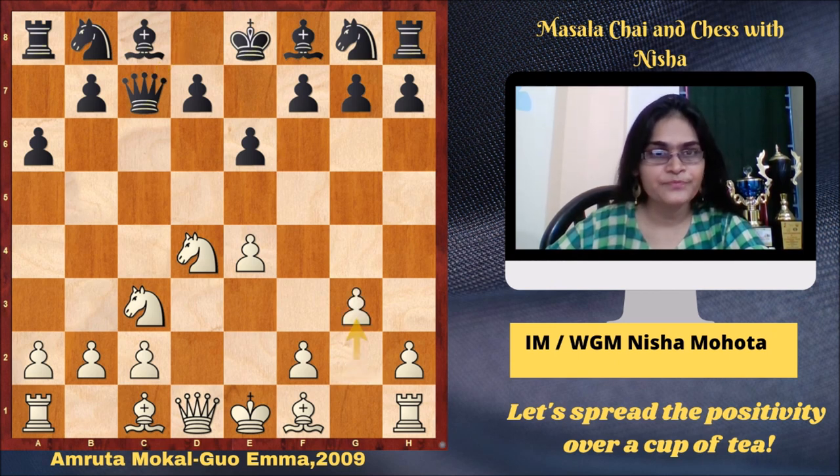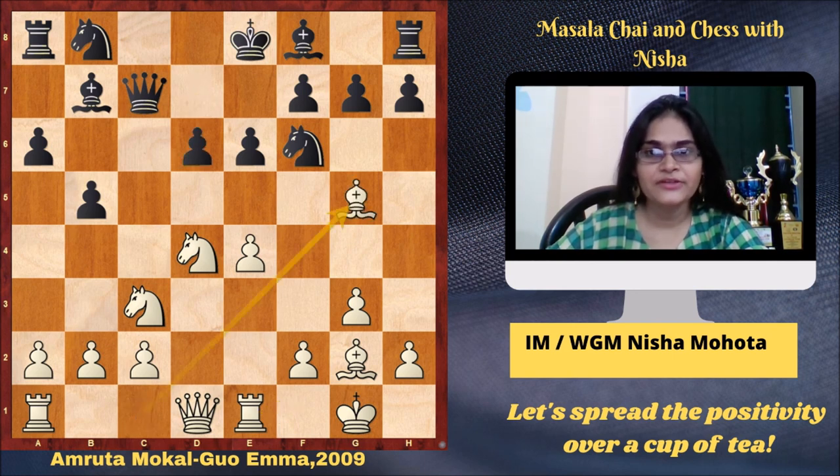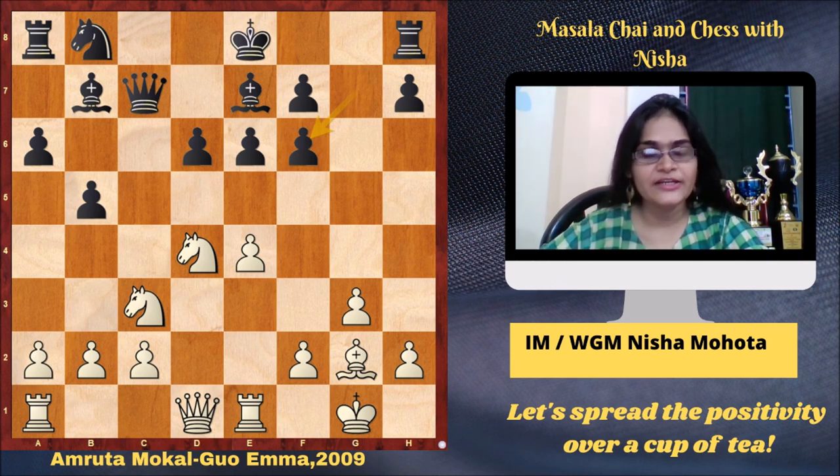G3, B5, Bg2, Bb7, castles, Nf6, Re1, C6, Bg5, Be7, Bxf6, gxf6. So here we see that black has doubled pawns on the f-file.